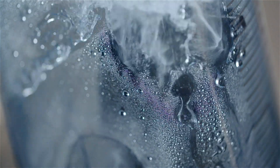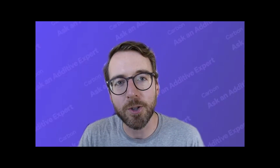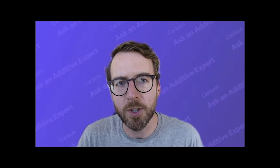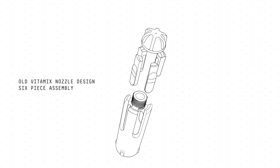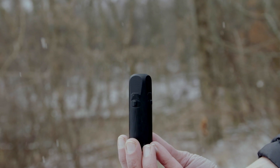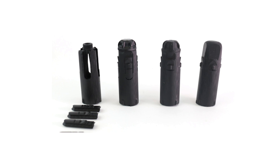As an example, this is a nozzle offered by Vitamix that's used to clean the inside of commercial blenders. It was redesigned by a company called TTH and manufactured on Carbon's 3D printing platform. When it was conventionally made with injection molding, it had six different parts that needed to be molded separately and then assembled. When redesigned for 3D printing, the designers combined all of those parts together, cutting labor costs by 55 percent and material usage by 30 percent, while getting a better performing part in the process.